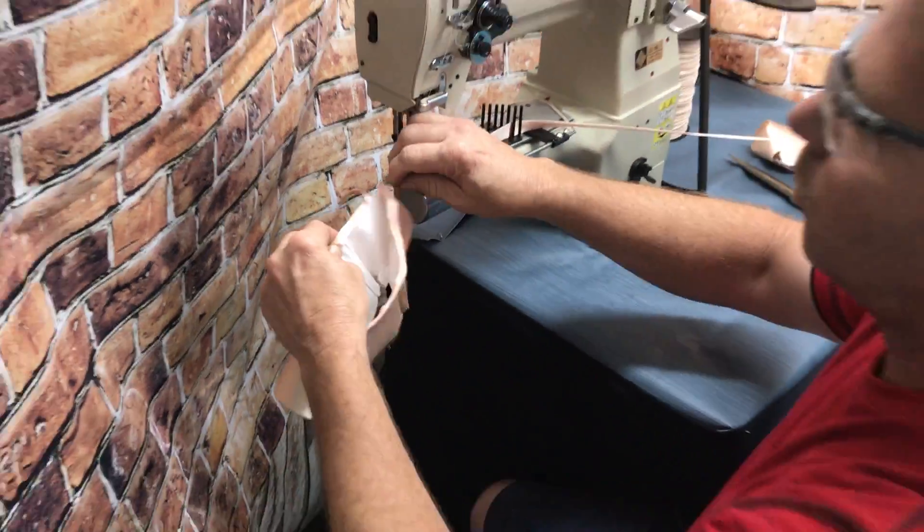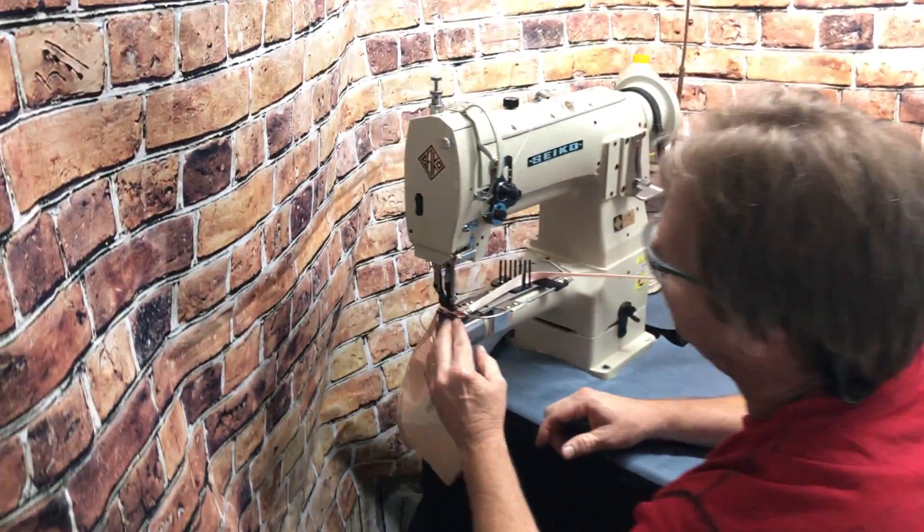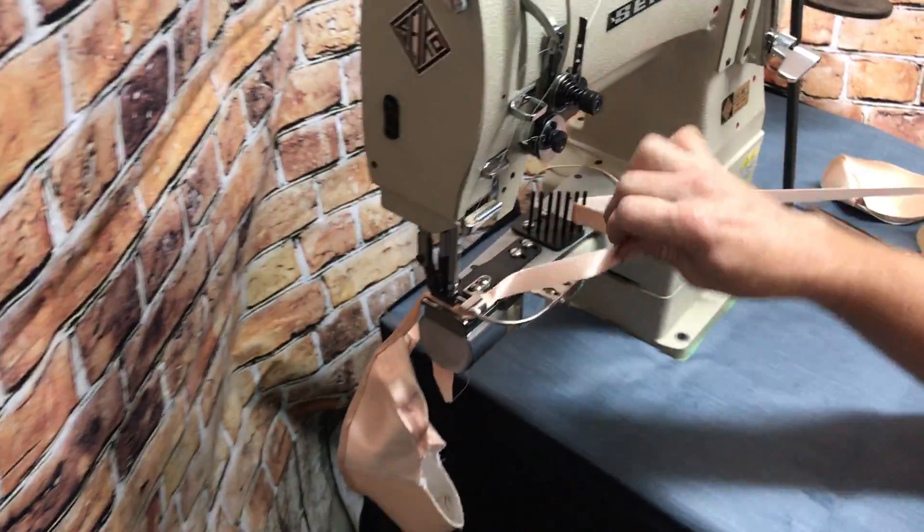Looks good. They're putting the cord in there. Got a nice tight finish. Got this small cylinder. We've got binder parts on it. It's all set up, ready to go.